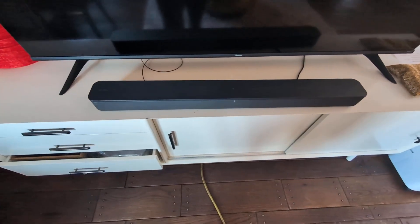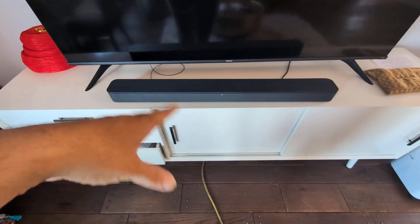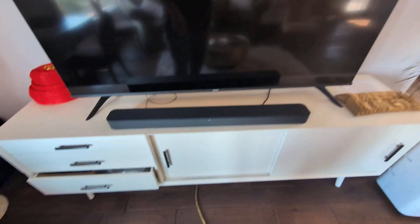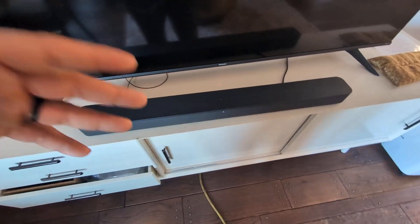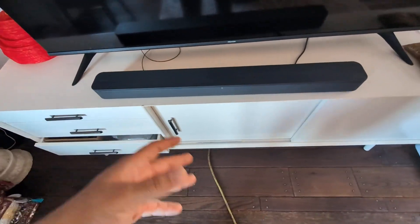This is a quick review of my Sony 100 soundbar. I've had the soundbar now for about six months, recently purchased it with my TV, and let me tell you, it's probably some of the best quality sound I have ever heard coming through a device like this. Sony makes phenomenal products with very realistic sound.